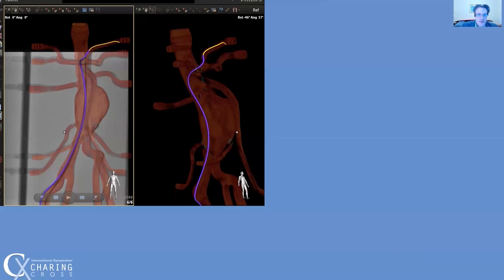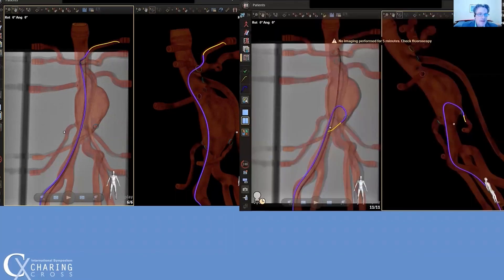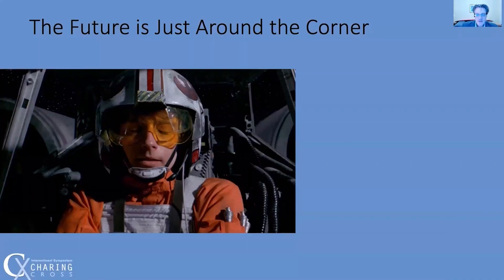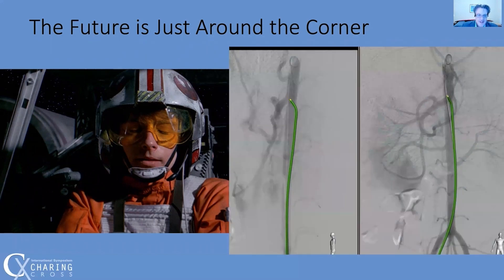This combination also made it easy to cannulate the left gastric, the IMA, both lumbars, and up and over into the external and internal iliacs. To loosely quote Obi-Wan Kenobi: use the force, Luke, reach out with your fiber optics, and Luke's rebel colleague switched off his radiation navigation system. Thank you very much for your attention, and may the force be with you.